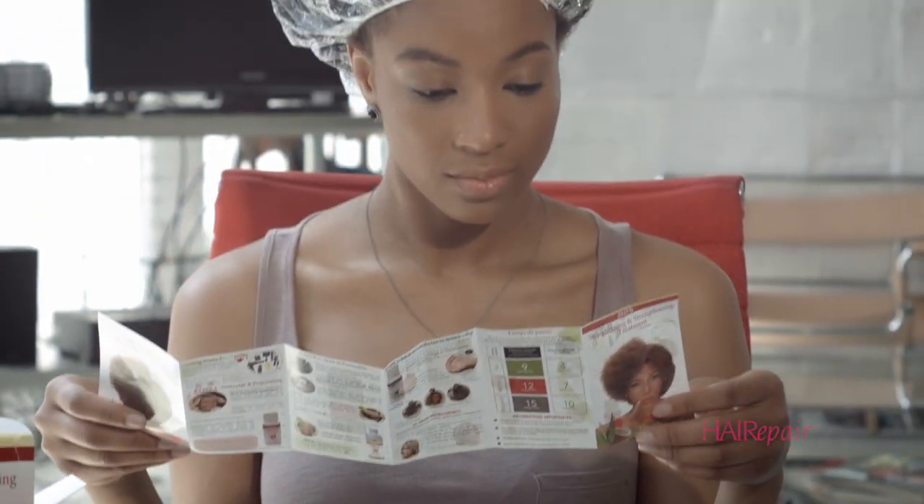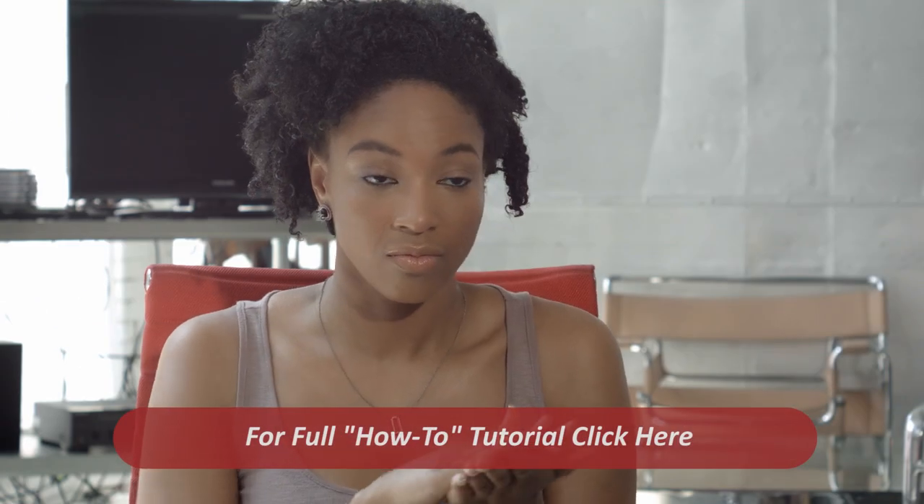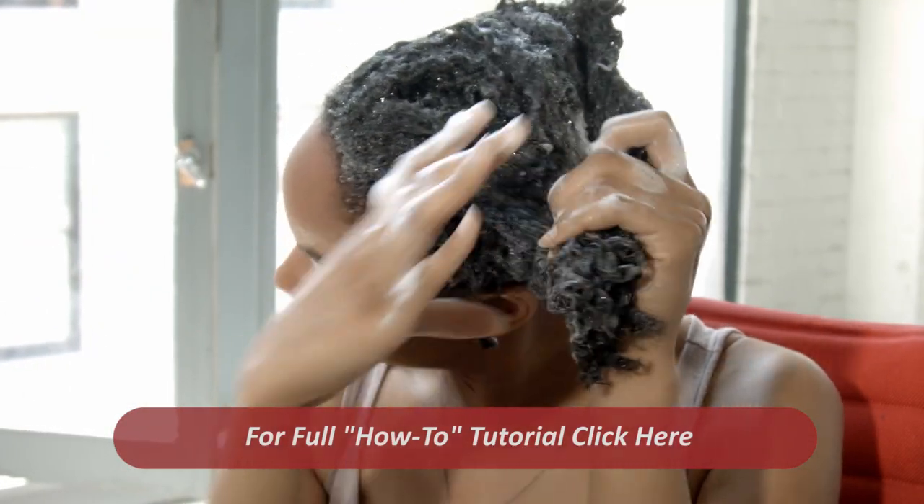I've been natural for like maybe two years I would say. No humidity, no frizz — I think that would be perfect for my hair actually.